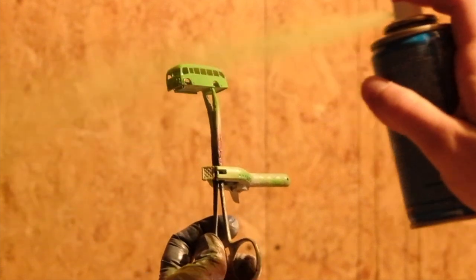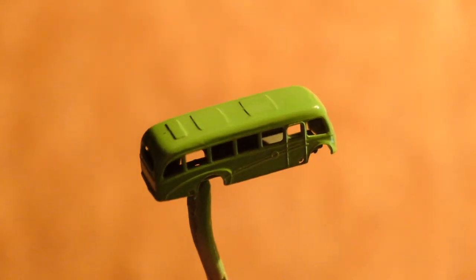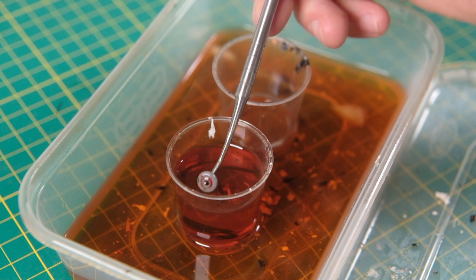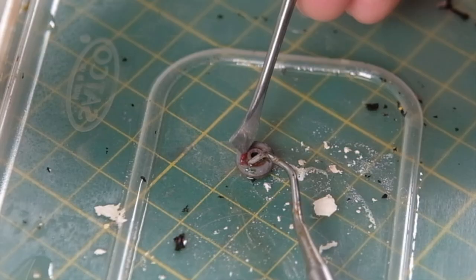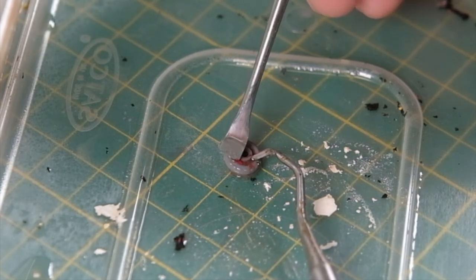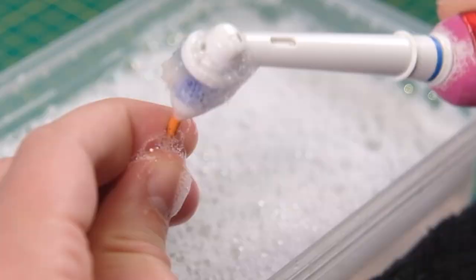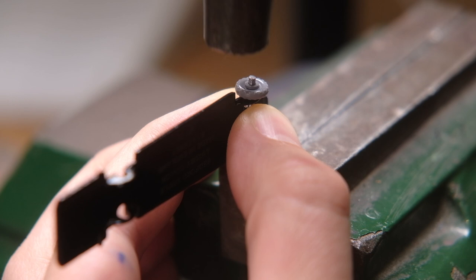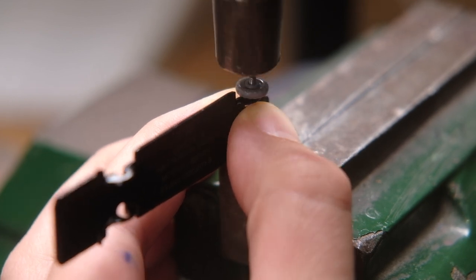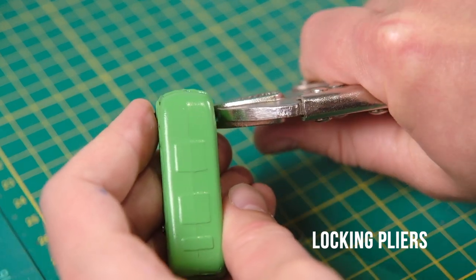I've left the base attached to the 21A model because it was coloured green, where the 21B had a black base. The plastic wheels of the B had not escaped the red overpaint, so that is removed with some Dettol antiseptic liquid and can then be picked away before a wash. The metal wheels are washed too. The plastic wheels are hammered back onto the 21B base while the metal ones are crimped onto the A using locking pliers.